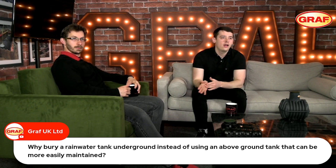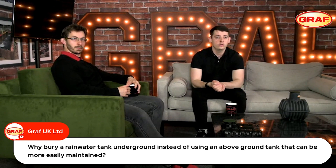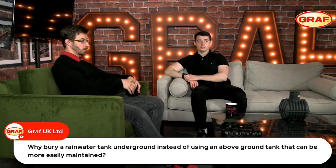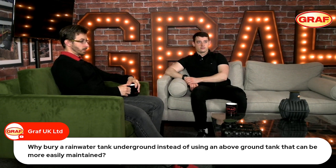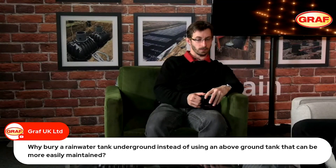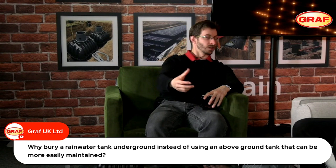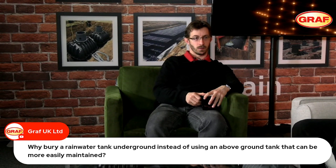Why bury a rainwater harvesting tank underground instead of using an above-ground tank that could be more easily maintained? An above-ground solution is certainly a lot easier to install, and it's potentially cheaper in terms of its maintenance and servicing going forward.